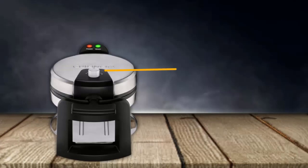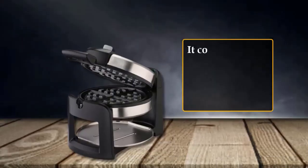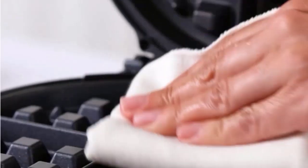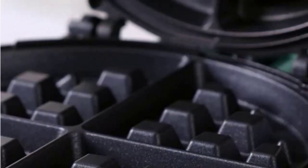It has temperature control so you can make light and dark waffles as you like. A ready indicator light advises when the waffle is ready and prevents over and under cooking. It comes with a removable drip tray to catch any dripping batter, and you also get a spoon. It is easy to clean with a damp paper towel.